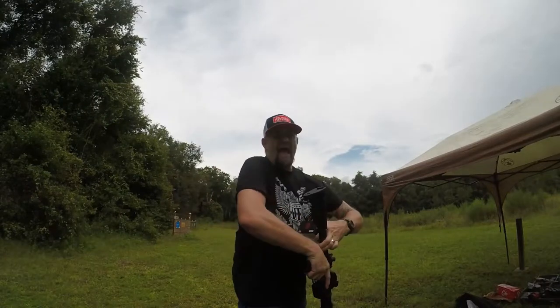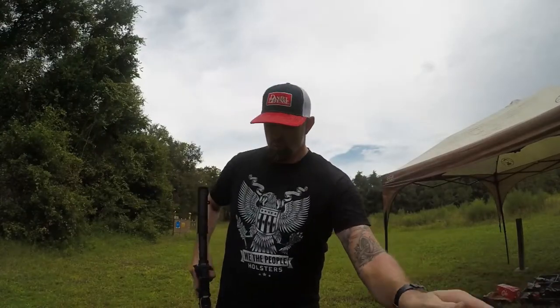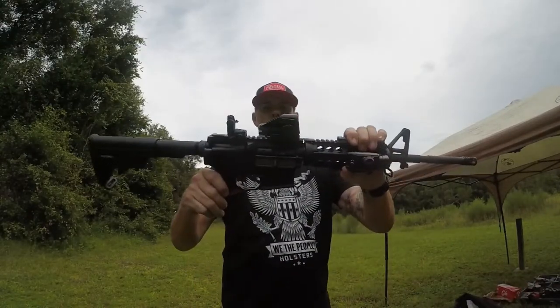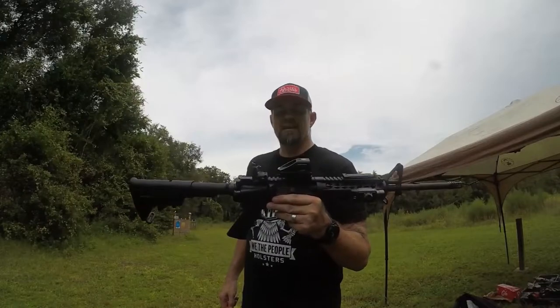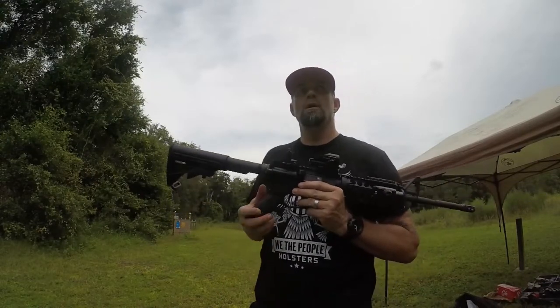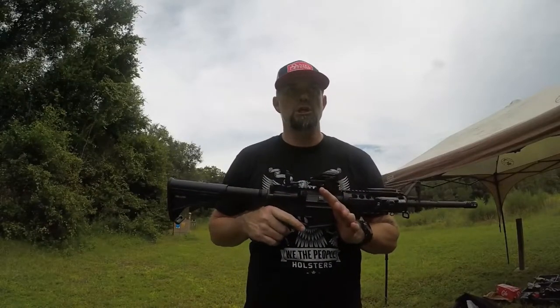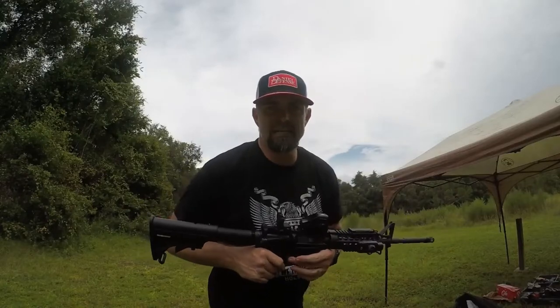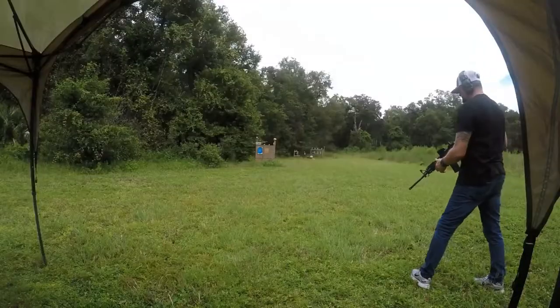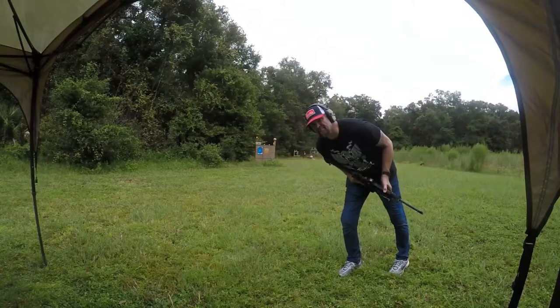Okay, so we are back at it now. We have the Dagger Defense red dot scope on the rifle. We are going to test it out right over there — we're going to obliterate a few eggs, shall we? Let's do this, and let's go. Let's go for the eggs down in the distance.